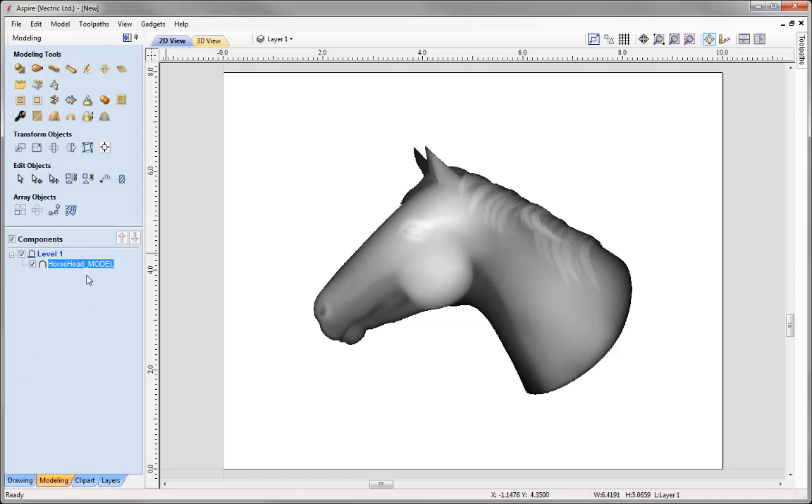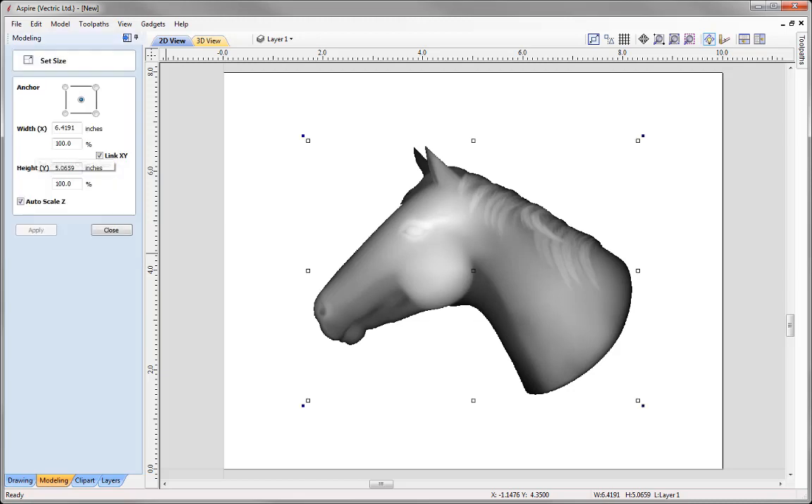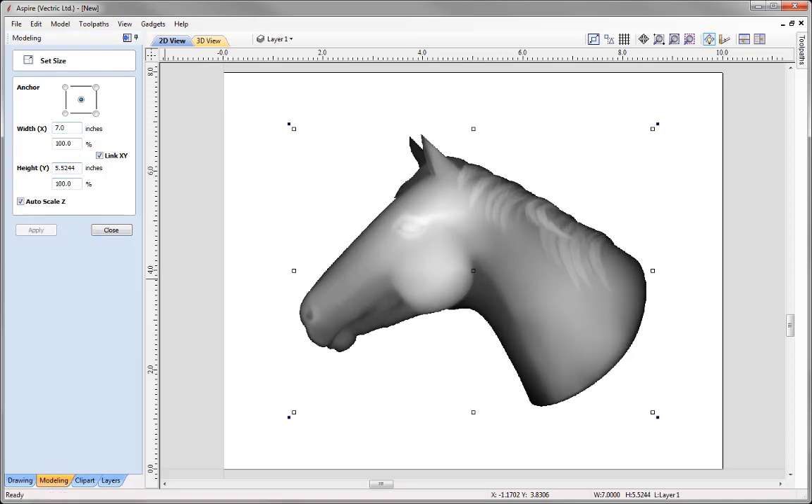Let's size up the horse. With that selected, go to Set Selected Object Size. We're going to scale the width to 7 inches wide. Keep Link XY checked so it scales in proportion. We're also going to auto scale the Z so that it scales up in proportion with the width and height. Press Apply and then close that down.